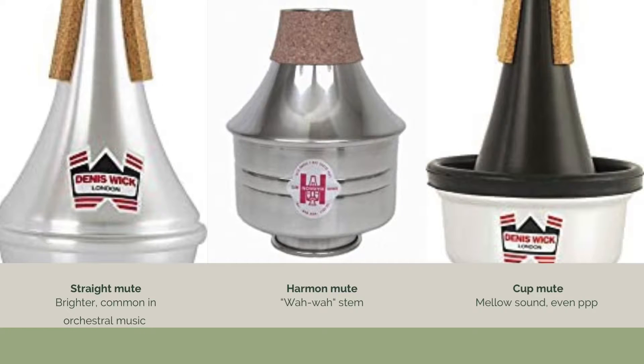So now we've had a close look at the most commonly used trumpet mutes. We'll talk more about playing and writing in the next episode. Thanks for watching, bye!